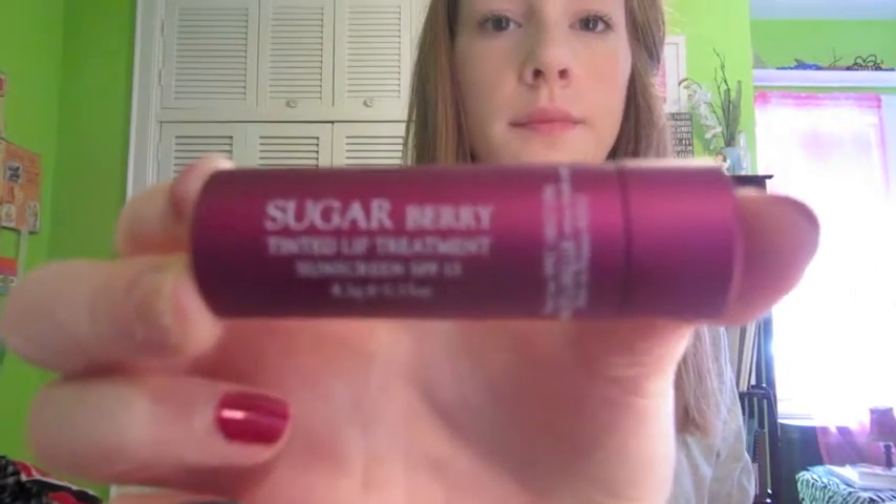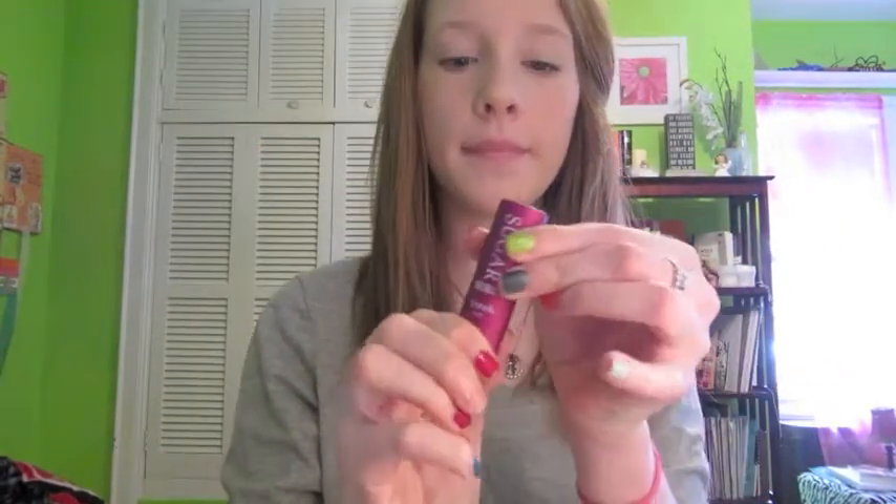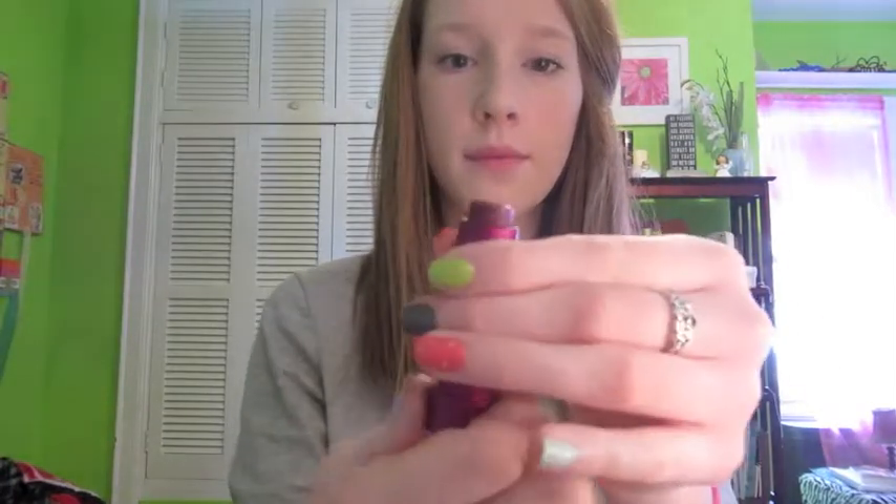So let's go ahead and get started. We're going to start off with the winter look. I'm going to take my Sugar Berry Colored Tinted Lip Treatment. This is a darker purple-pink color, which is why I like it for the winter. I'm just going to apply this all over my lips until it is very opaque.